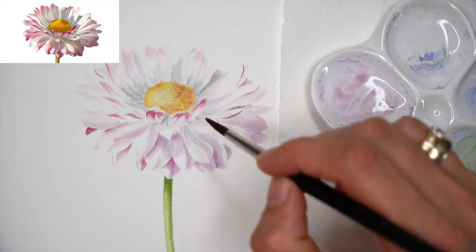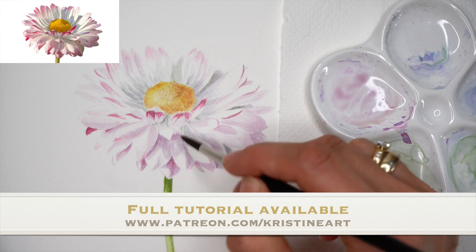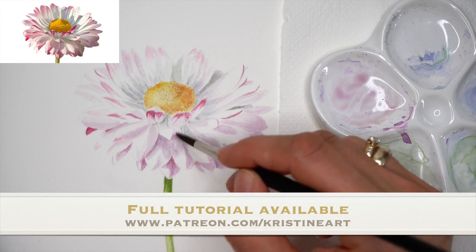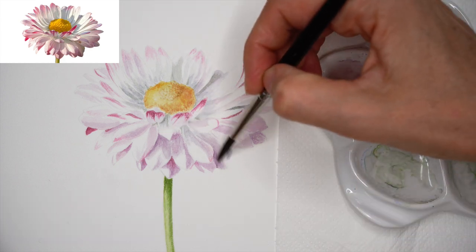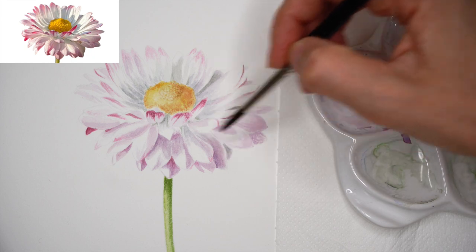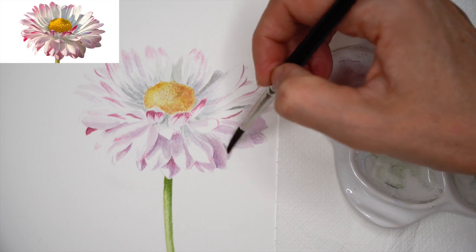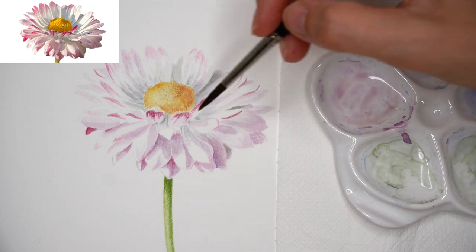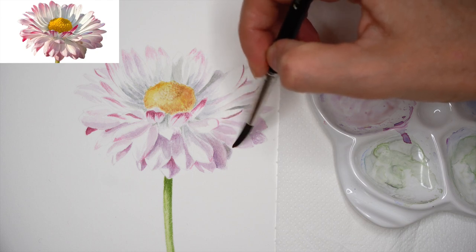The full tutorial of this daisy flower is available on my Patreon. If you want to level up your watercolor painting skills and enjoy the process, consider subscribing to my online art school on Patreon. I'm teaching basics of realistic watercolor painting, give monthly feedbacks on students' work, and have more than 180 real-time tutorials available for all painting levels.